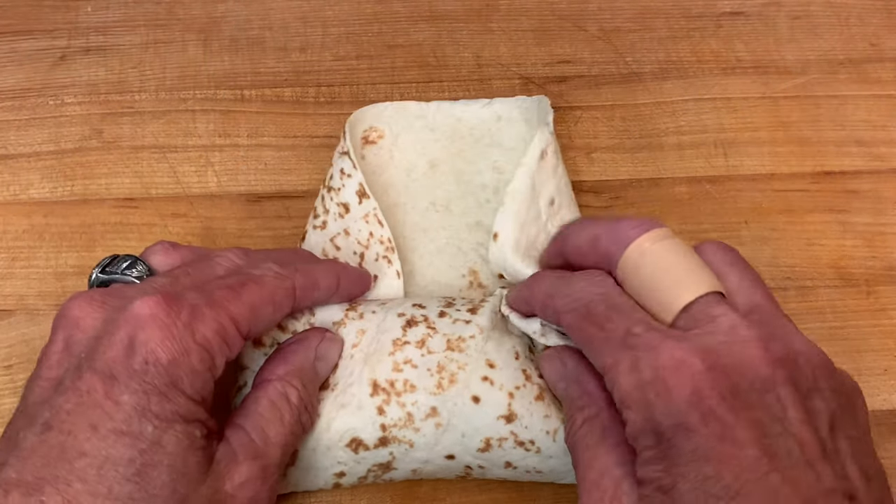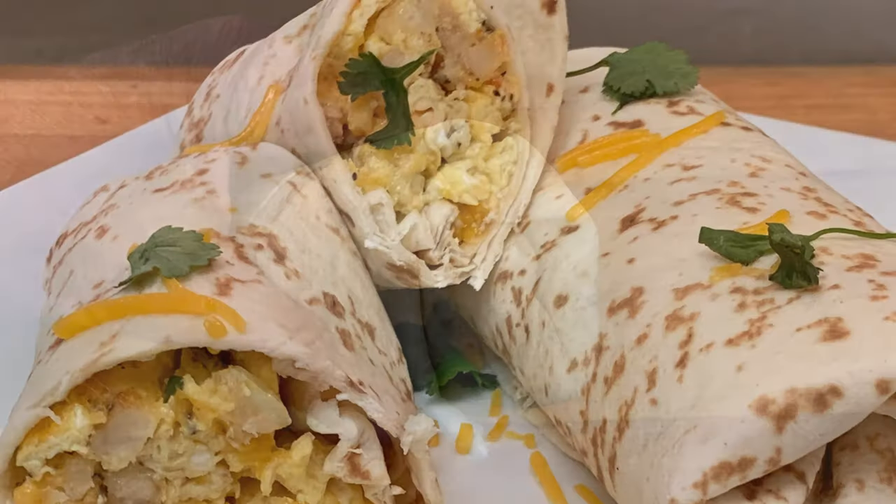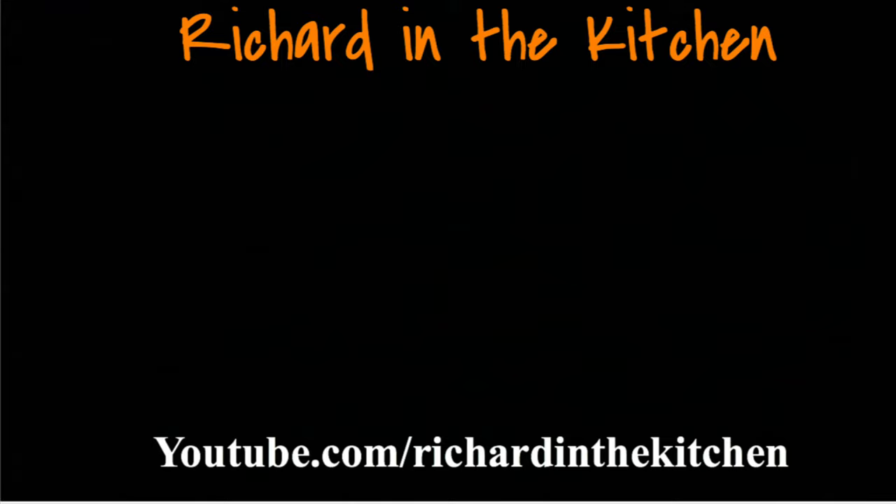For tips on how to fold the perfect burrito, click the link you see right above. Then just garnish with more cheese and cilantro and enjoy a delicious burrito! Thanks so much for stopping by — leave a comment and I'll answer every one of you. Until next time, bye bye y'all!